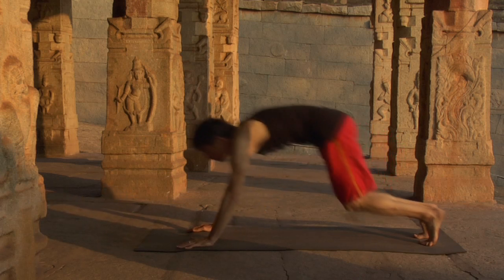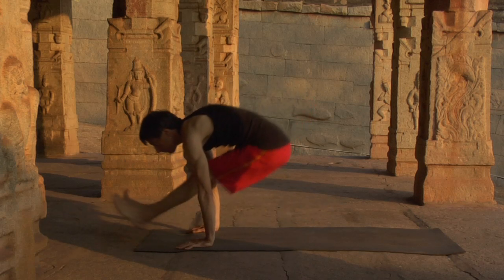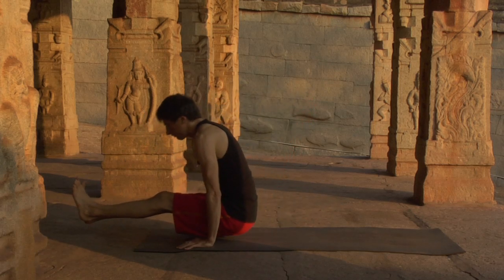Inhaling, push off your feet. Shoot the legs through as the hips resist back. Stabilize the arms, sit down, and dandasana.